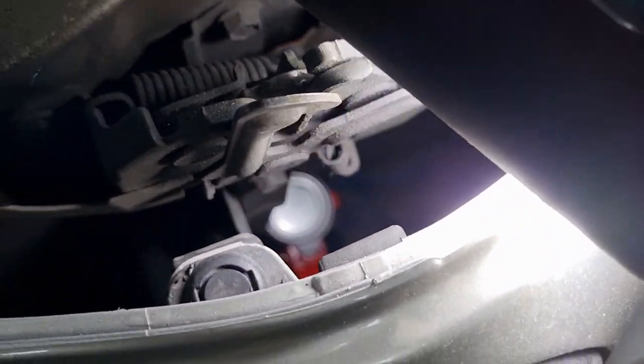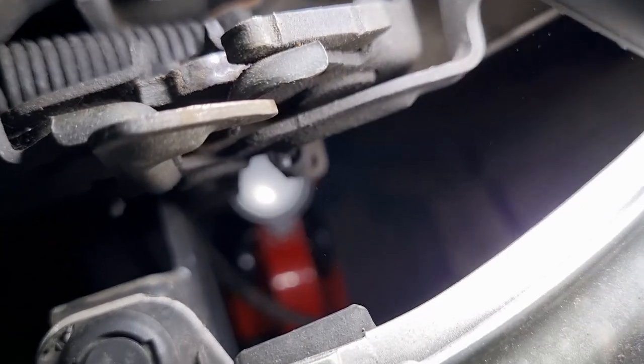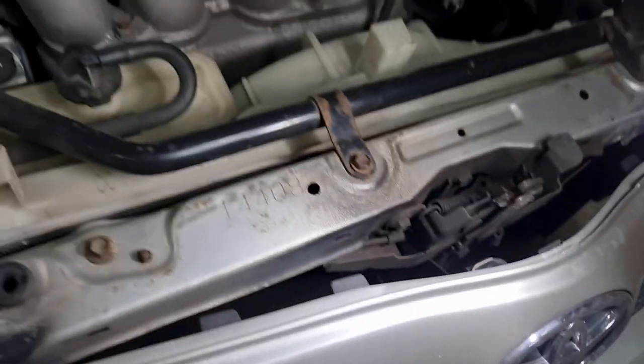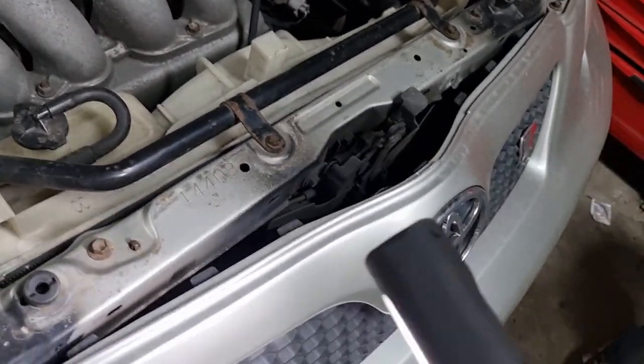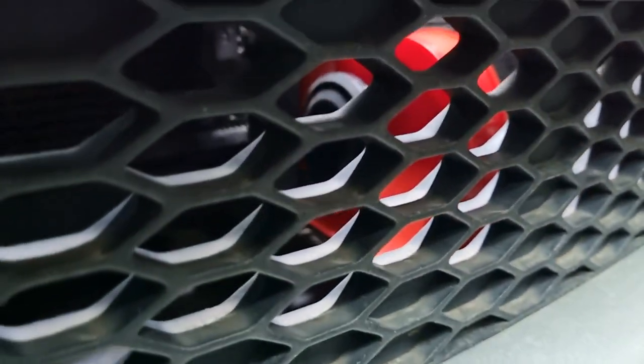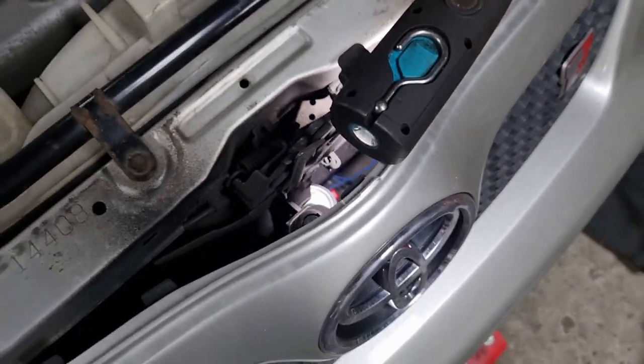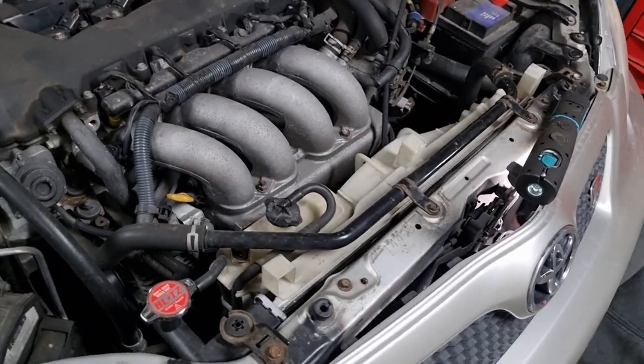The horn is now fully mounted down there onto the crash bar area. You can see the little compressor down there. We're just mounting the earth to it now and then it'll be officially done. And that is that - new horn, new brakes, new PCV valve, all done on the fake race car.